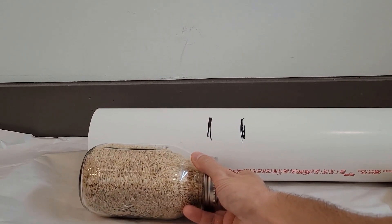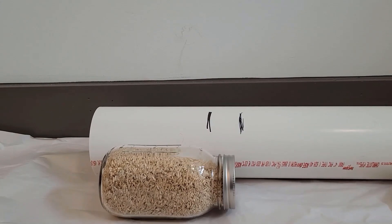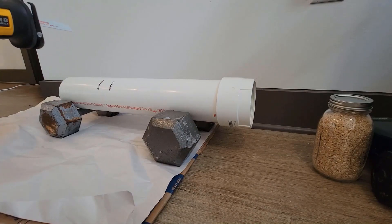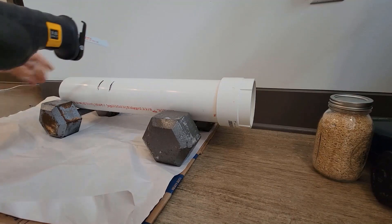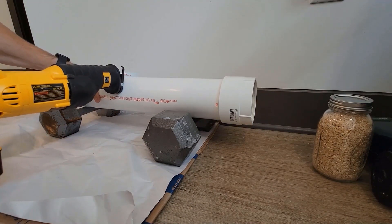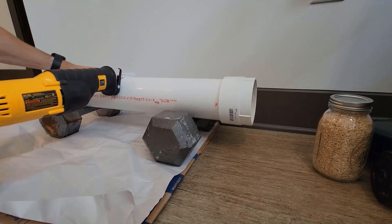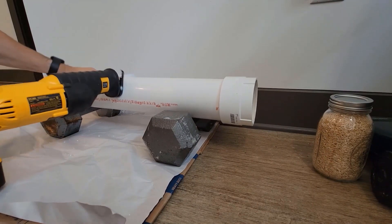The next step is to saw through that. This is really short just to give you the idea of sawing, but I've bent the heck out of that old saw blade that I had on there, so you guys missed out on getting to watch that.